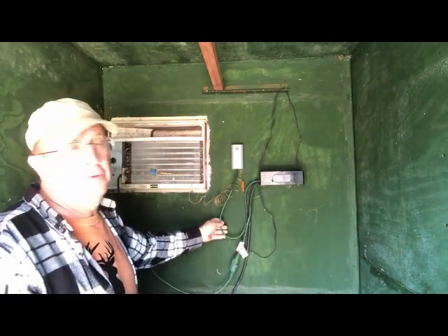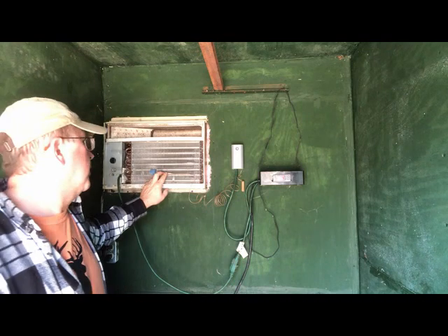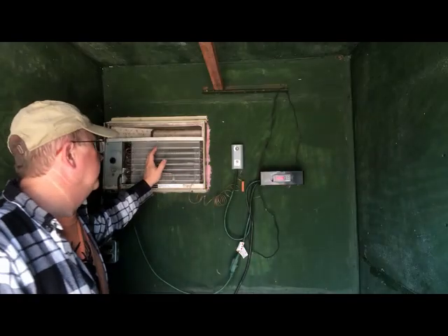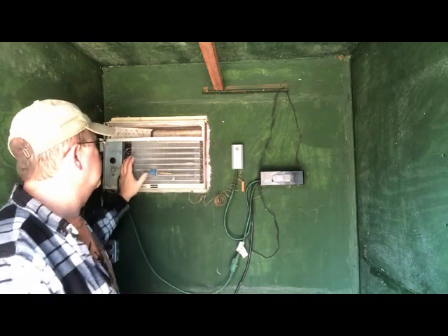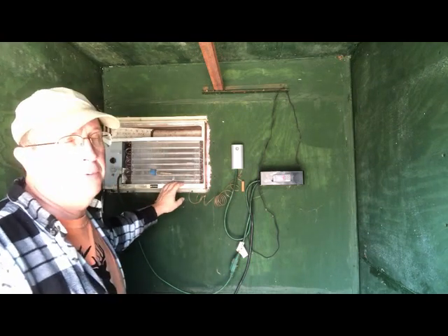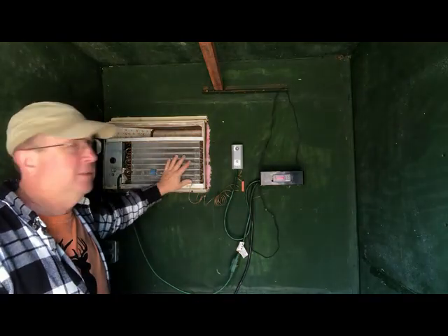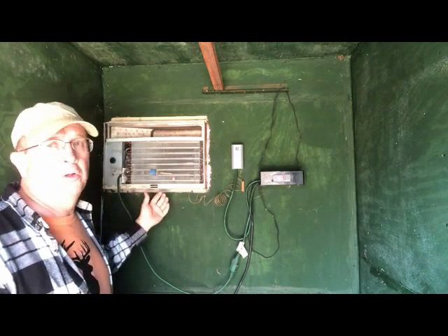The circuit runs out through here and through a normally closed contact that's monitoring the freeze sensor. This opens the circuit to turn the air conditioner's compressor off if this gets well below freezing - like 30 degrees or something. So when the coil starts to ice up, this kills the compressor, but the fan still blows and de-ices the coil. Once it warms back up - I think we set it for about an 8-degree differential, so around 36 degrees - it'll close again.